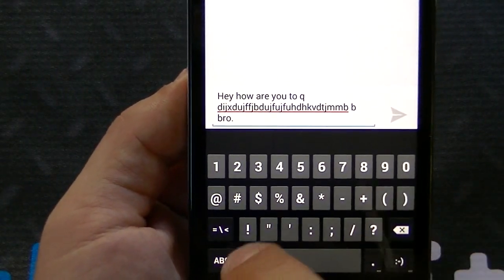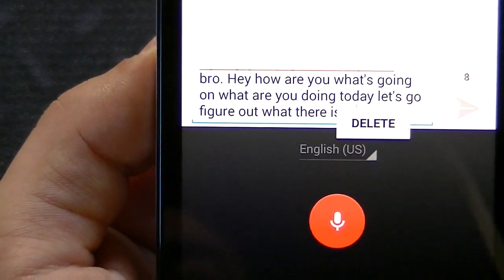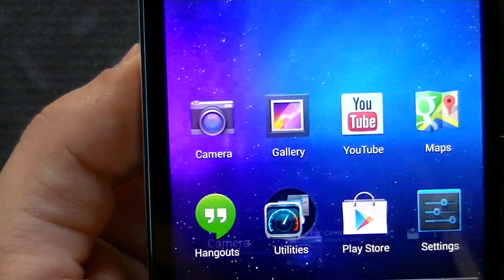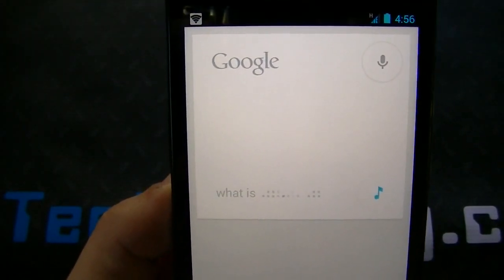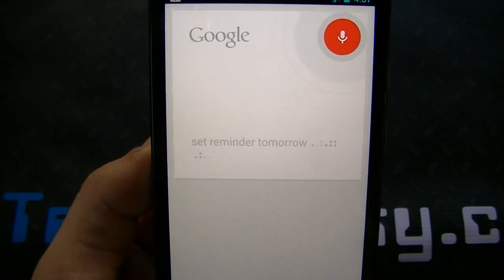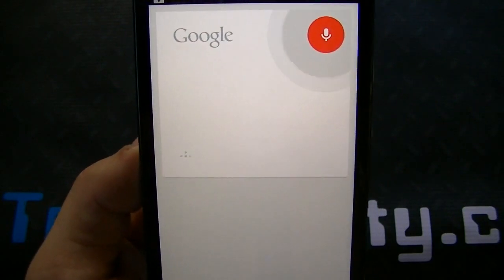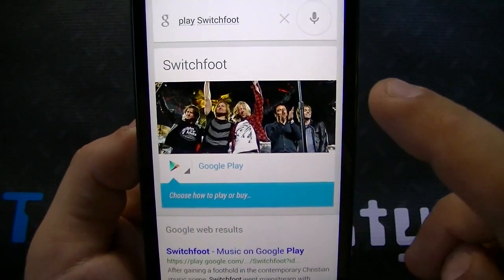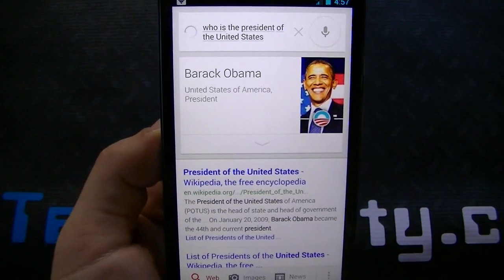Let's try the voice. "Hey, how are you? What's going on? What are you doing today? Let's go figure out what there is to do tonight in Los Angeles. I think the weather is beautiful so there should be a lot of cool things to do." Checking out Google Now: "What is 6 times 6 minus 3 to the third power?" — the answer is 9. "Set reminder tomorrow 10 PM, need to go to the movies." "Play Switchfoot." "Who is the President of the United States?" — Barack Obama is the President of the United States of America.